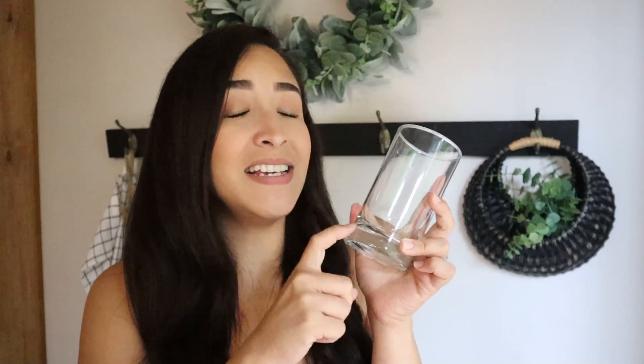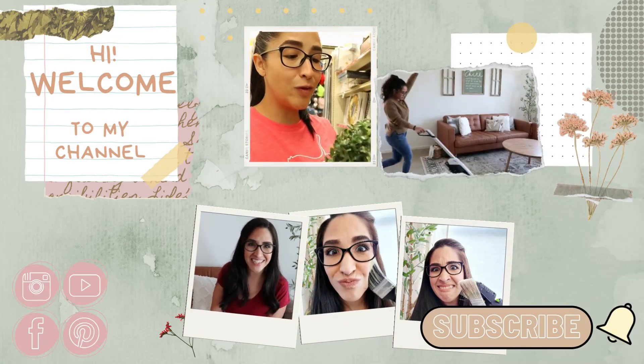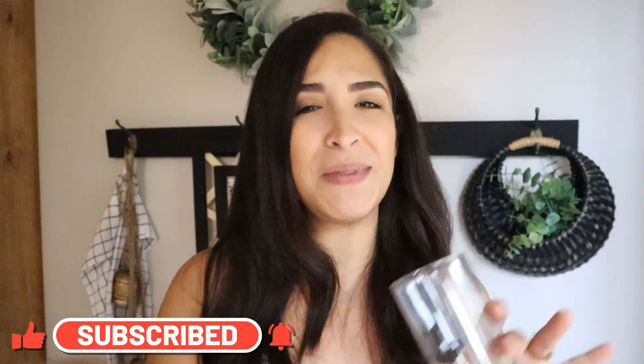Let's transform these glass cups into beautiful home decor pieces. Welcome to my channel DIY Homing Crafts! In today's video we're going to transform glass cups into beautiful decor pieces for your home. If you like today's video, give it a big thumbs up, make sure you're subscribed, check the links in the description box — let's DIY together!